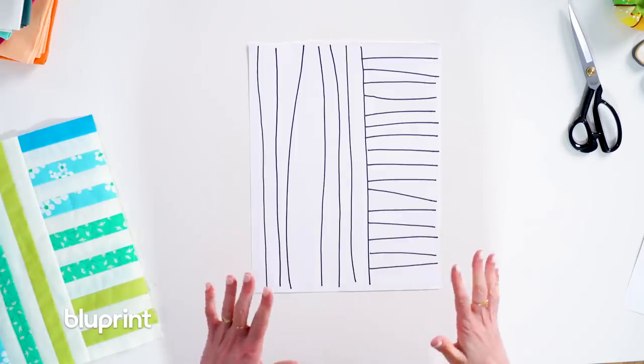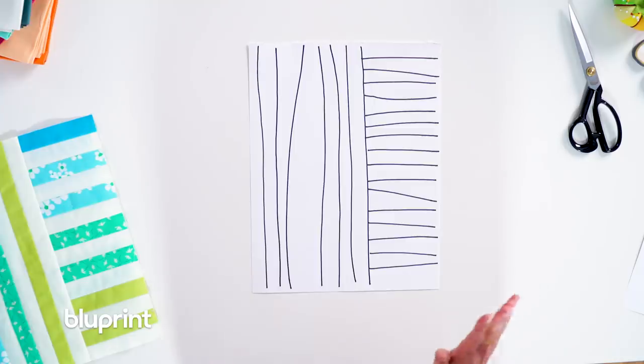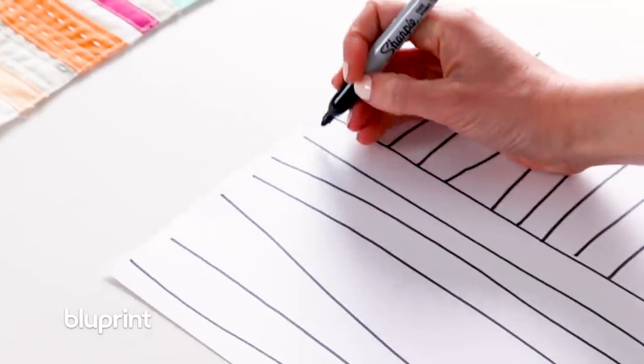You can use this sketch a couple different ways. You can just look at it, guesstimate, and then go straight into cutting — that's my loosey-goosey group. My more on-the-fence-about-improv group, you're going to take your ruler and measure. I can see the bottom of this strip is about an inch and the top is about an inch, but it's kind of wonky in the middle, so I'll just remember to do that when I'm cutting. That's about an inch — I'll write that down.